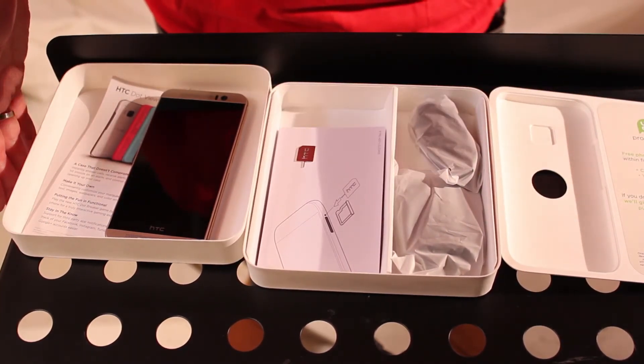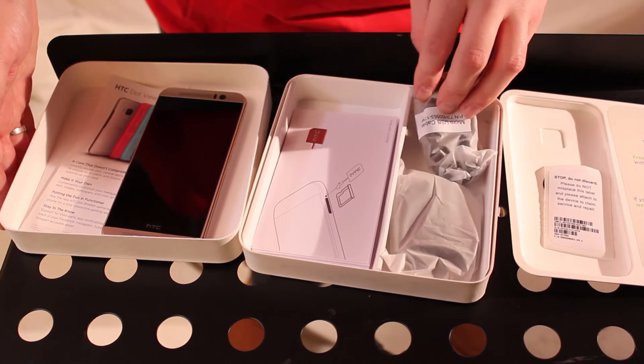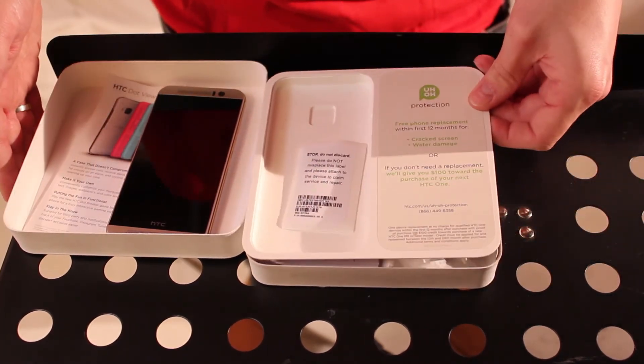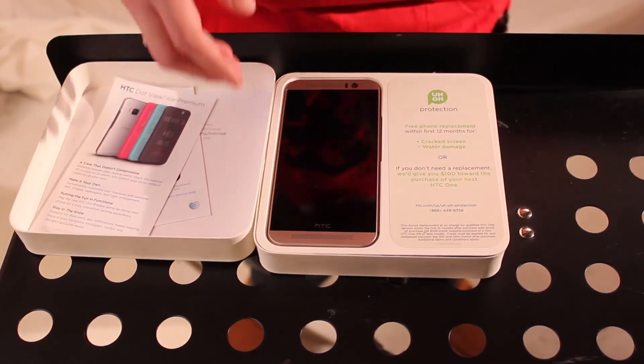Got information about the SIM and IMEI with it, instructions, and then it looks like a charger. Now this is the model for AT&T. It doesn't look like they included any headphones this time around, which is all right. The HTC headphones, to be honest, were just all right — they weren't anything out of this world.